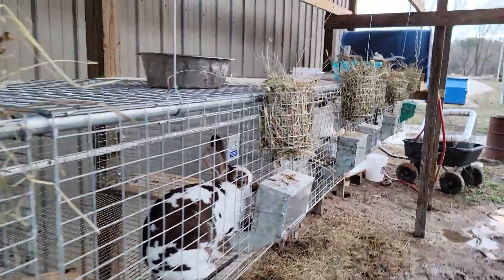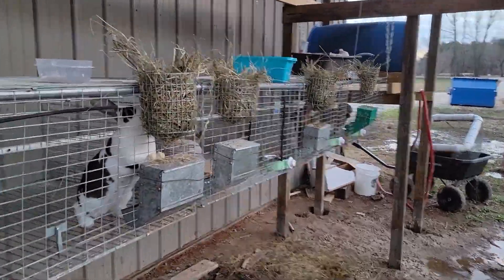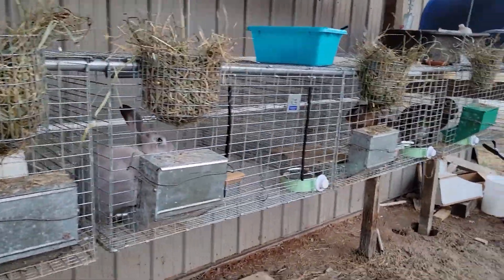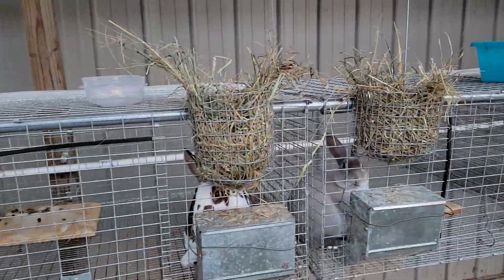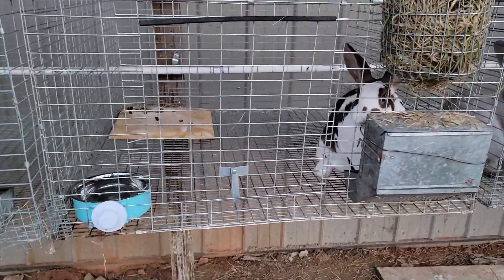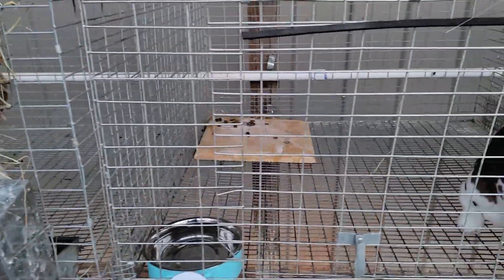My rabbit setup — I did a video on this, haven't posted it yet. This is how it's set up; it's pretty sweet. It's all hung up on cables. They got their hay, they got their feed, they're all in their own boxes. They got boards — they like to poop on their boards instead of sitting on them, but they got them.